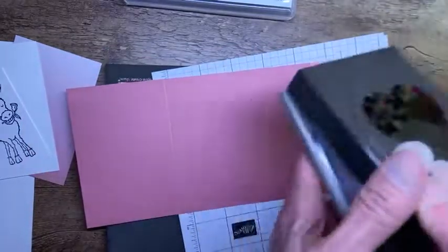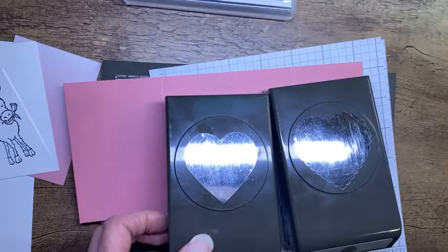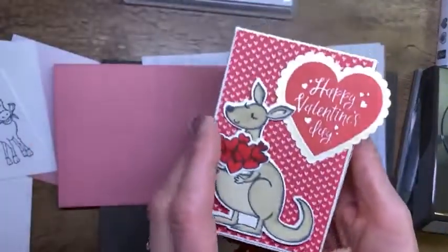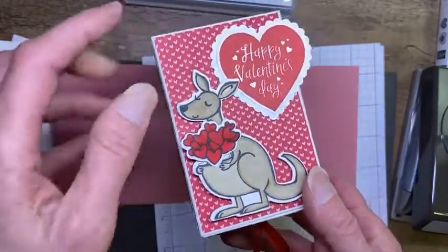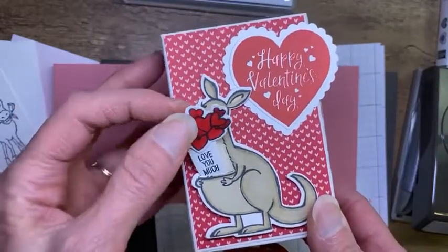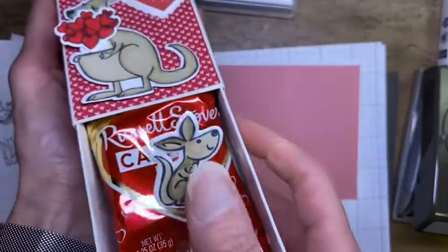We're going to use some heart punches. This is a punch pack — you actually get both punches together, which is awesome, and you can get it as a bundle with the Heartfelt stamp set. I used this last week when we made that cute kangaroo box. We used those heart punches, the Heartfelt stamp set, and the adorable Kangaroo and Company stamp set and dies. We had a little hidden message in the pocket and a little baby-roo popping out inside.